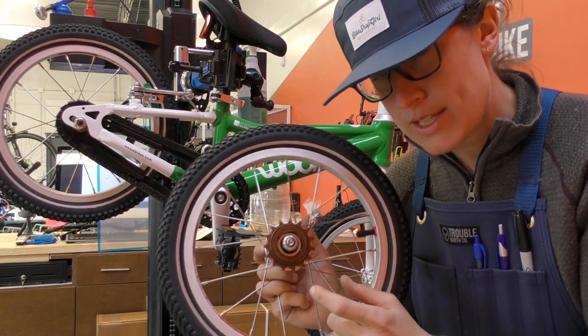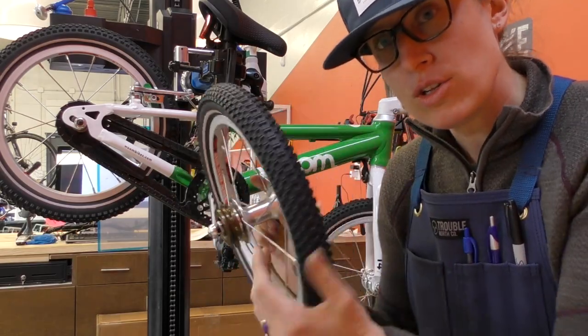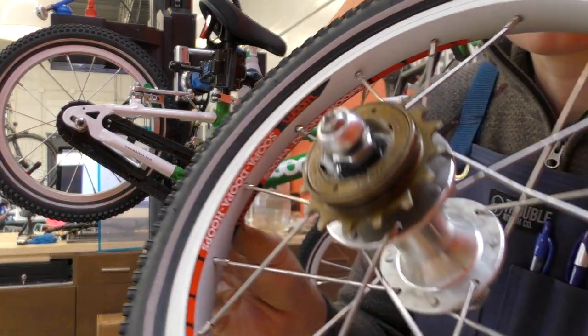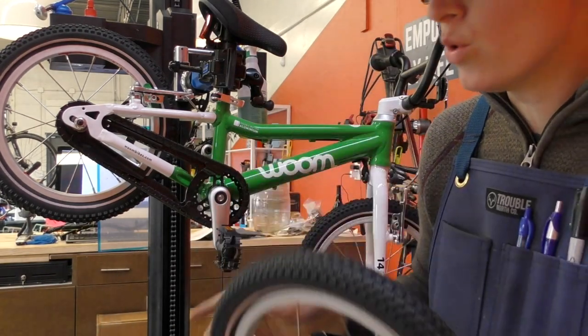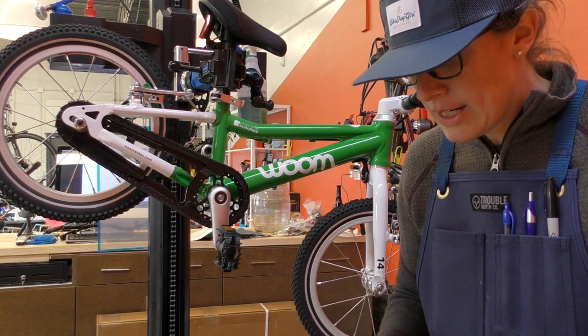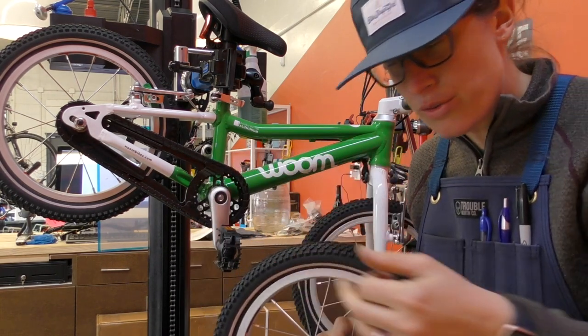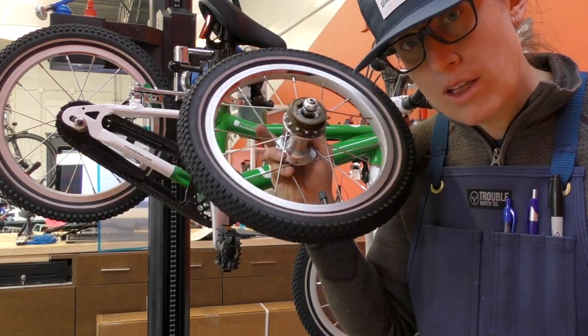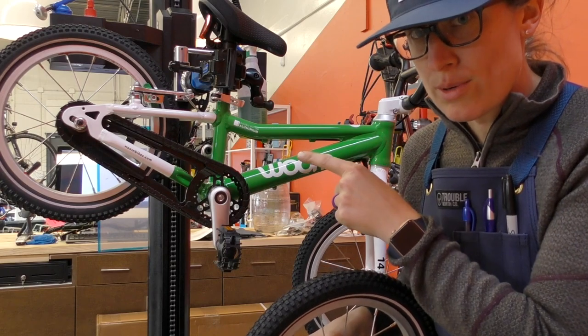Another nice thing about this wheel: it includes button-head Allen nuts — you can see they're not sharp and pointy like the nuts that come on the freewheel version, because those lock on. Just a small detail, but they also have reflective sidewalls like all their other tires. So I'm going to switch out this wheel for the one on there right now, which has a coaster brake.